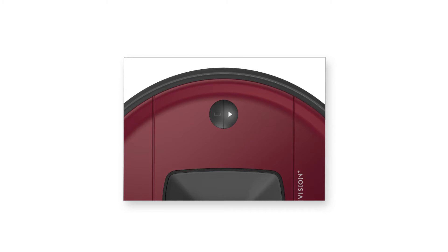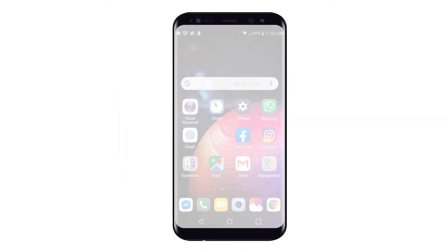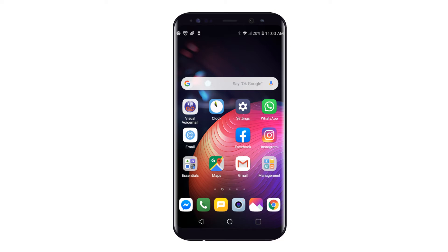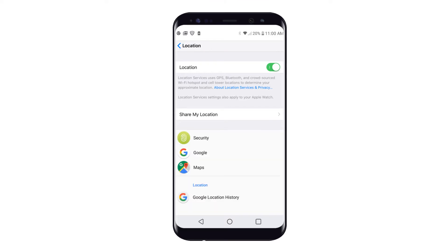Next, make sure your phone is connected to your home's Wi-Fi network. BobPet Hair Vision Plus is compatible with both 5 GHz and 2.4 GHz networks. Then, confirm that your location services is turned on. You can find location services in the settings on your phone. This feature is called Location Services on iPhones and Location on Android phones.